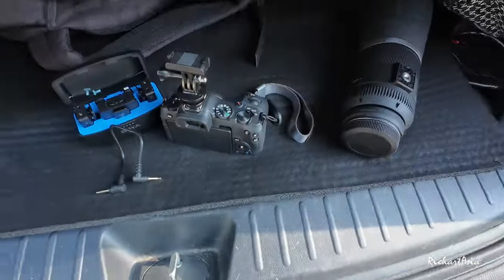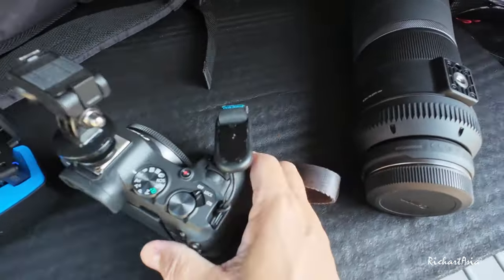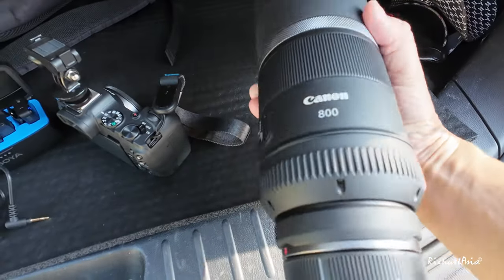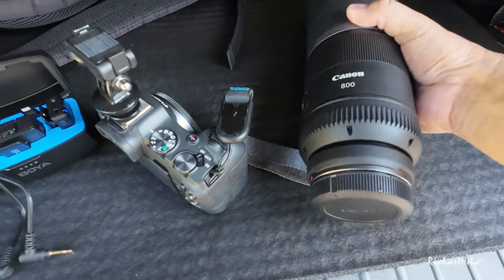Hi, morning everyone. Richard here. I'm out in the park again and this time I've got something interesting. I've switched back to Canon R8 from Sony A7R4. So now I'm having the Canon R8 with me, and I've got hold of this 800mm RF F11 lens which I have not used on the R8 before.